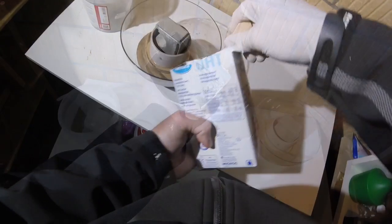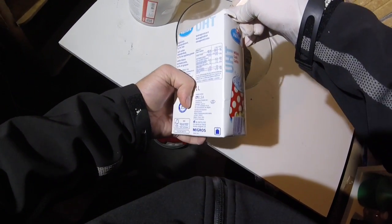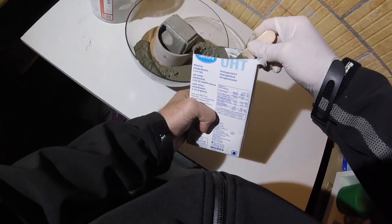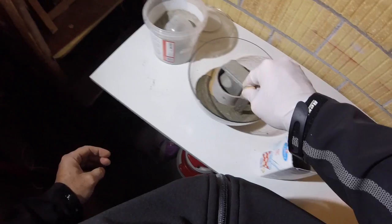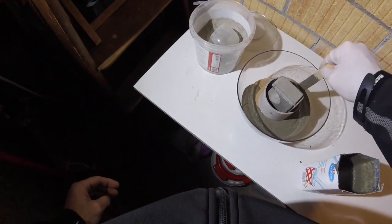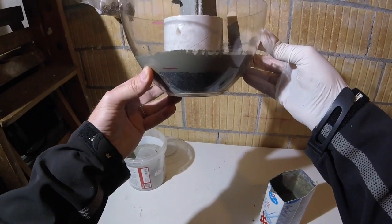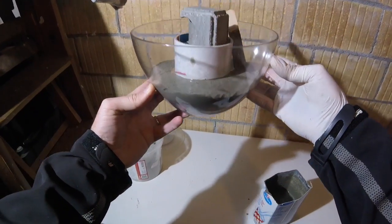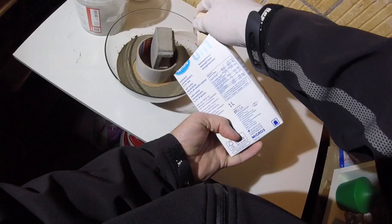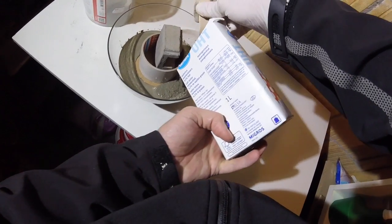Now you can start pouring in the concrete. First make a small layer of about two centimeters, and then with the use of a popsicle stick remove possible air bubbles. Here you have the view from the side — below you see the sand and above the concrete. Then you are ready to add a second layer.